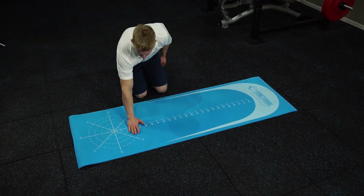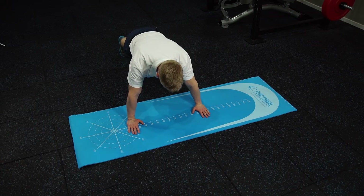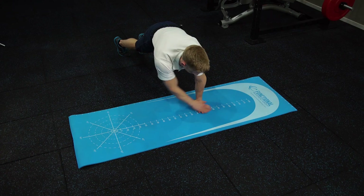To perform the Closed Kinetic Chain Upper Extremity Test, we get the patient to set up an equal distance between the 0 and 90 centimetre mark. From here, if the patient is male, they set up in a push-up position, and we then ask them to touch on the opposite side of each hand as many times as they can within 15 seconds.